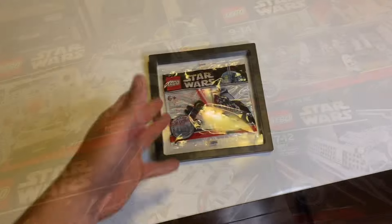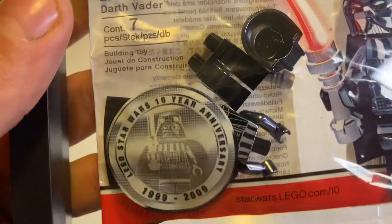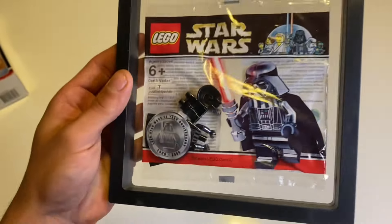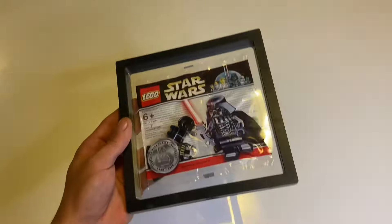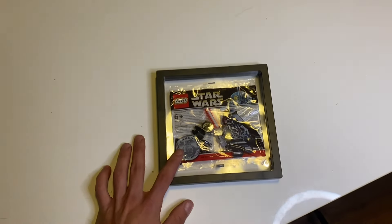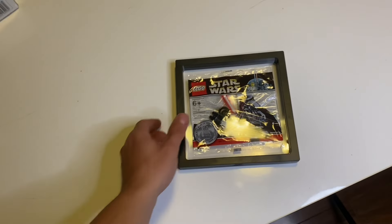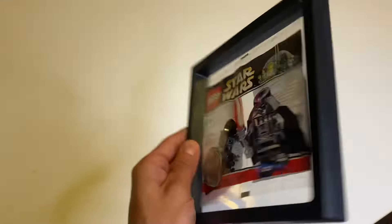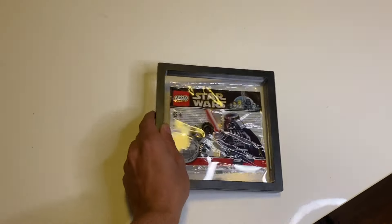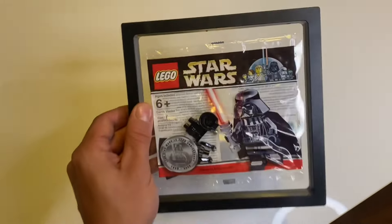Starting off for 2009, this was the promotional 10th anniversary poly bag, which has a different style in the corner reading 'LEGO Star Wars 10 Year Anniversary 1999 to 2009.' This contained a chrome Darth Vader. All the sets released in 2009 with this little logo in the corner actually had a hidden chrome Darth Vader included in some of them, so you could get lucky. Unfortunately, this poly bag now retails for almost $700 to $1,000.